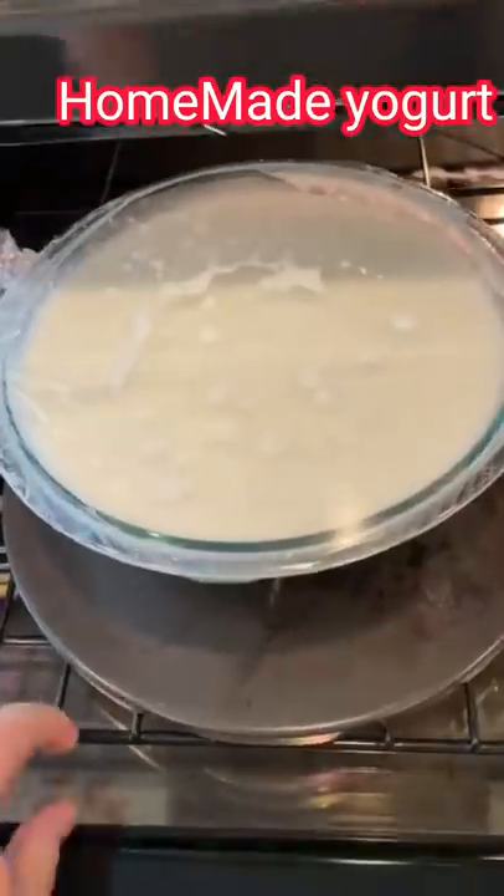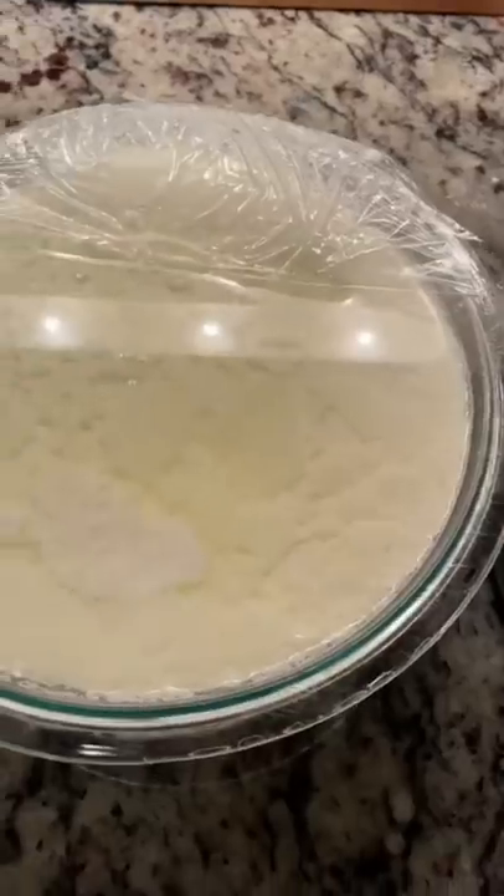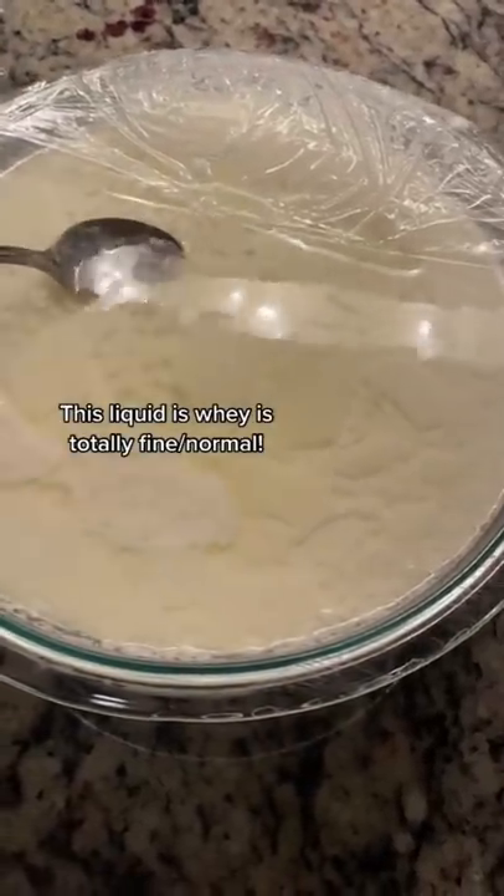After that's mixed in, keep it somewhere warm. I put it in my oven with just the light on. Mine takes about five hours. Once it's solid, store it in the fridge.